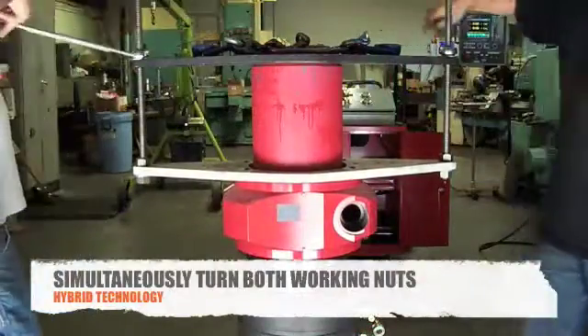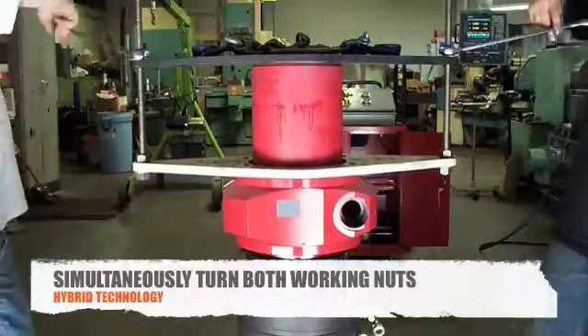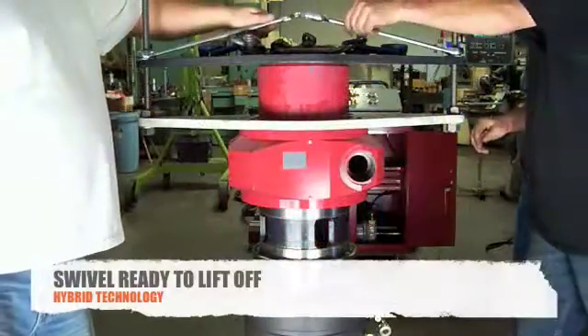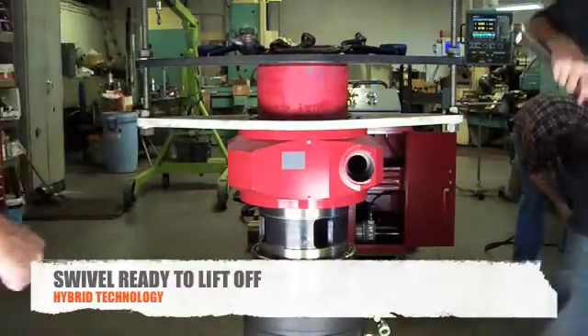Be sure to keep even pressure on both sides of the tool so as not to bind the ring on the body. Once the seals are past the top bearing race, you are now able to lift off the swivel.